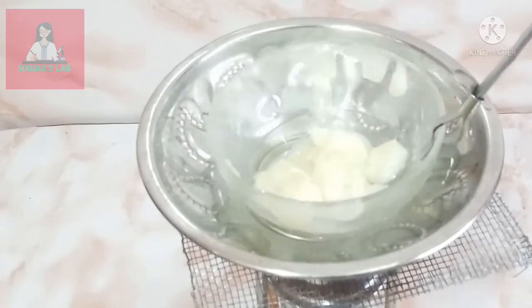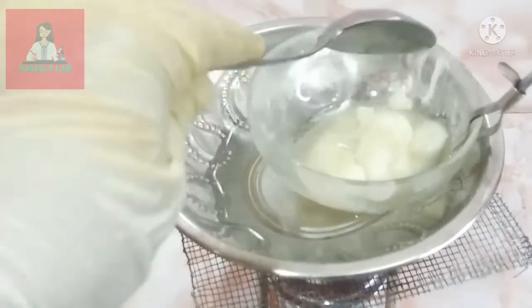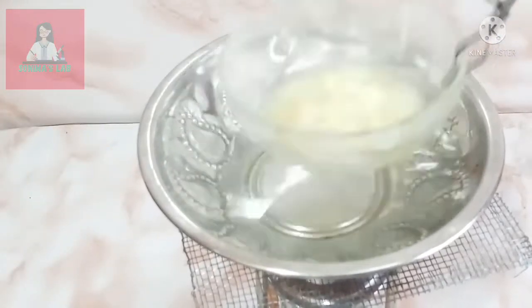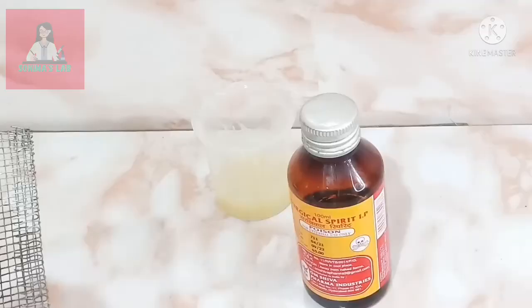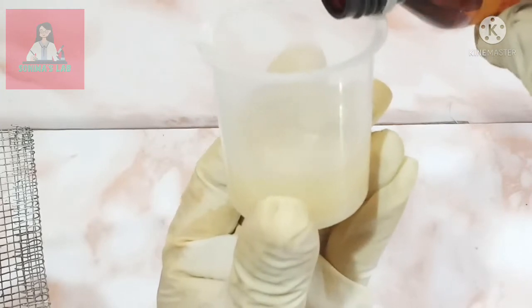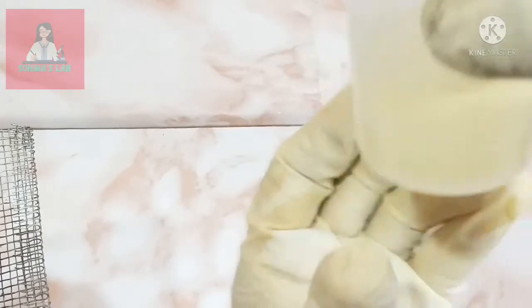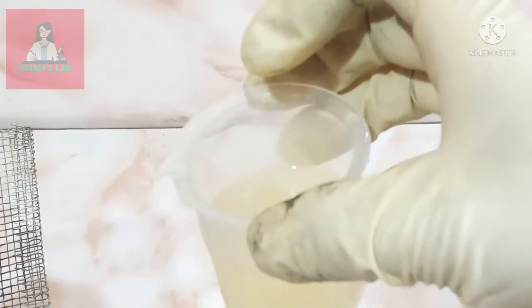Don't wait till it boils — mix it well. Transfer the oil into a beaker and then add an equal amount of rubbing alcohol into it. Mix it with a glass rod.